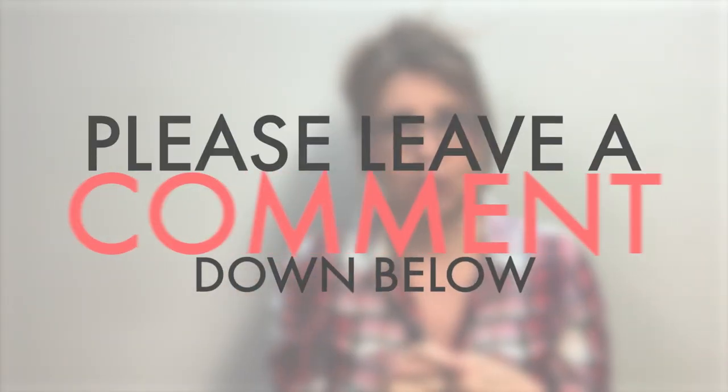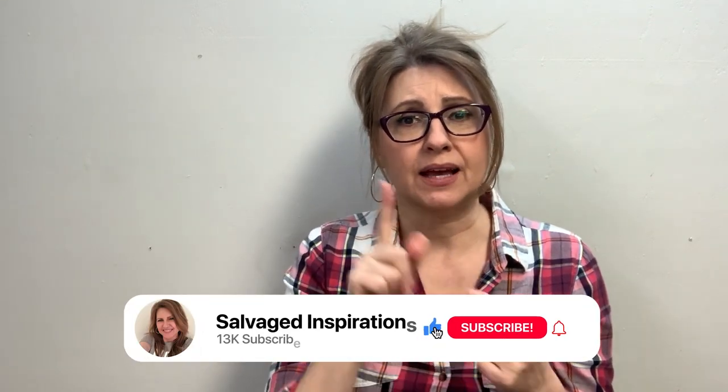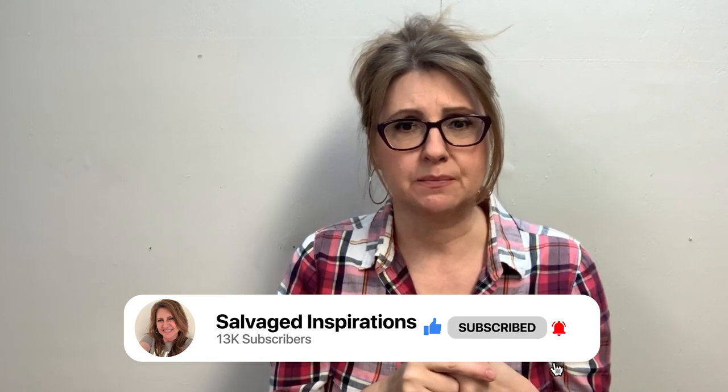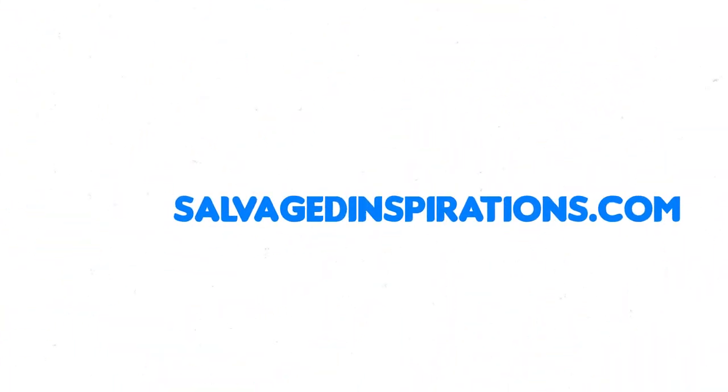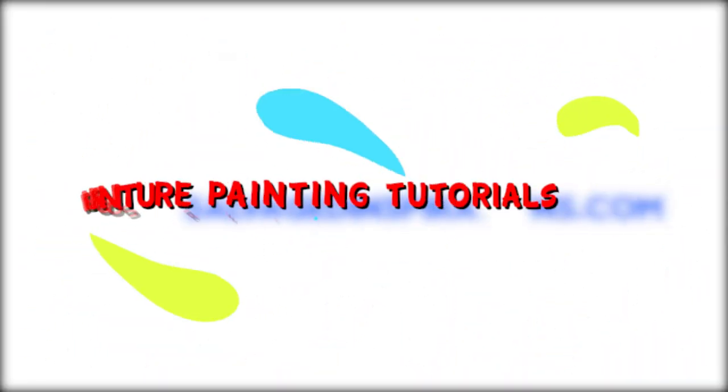I hope you enjoyed today's tutorial and I can't wait to hear what you think. Comment down below if you've gained any value from the video, give it a like and a thumbs up, and subscribe before you leave and hit that bell so you get all new notifications when I upload. You can also follow me over at salvagedinspirations.com where I have over 500 furniture painting tutorials teaching you how to make your furniture fabulous. Until next time, have a great day — bye guys!